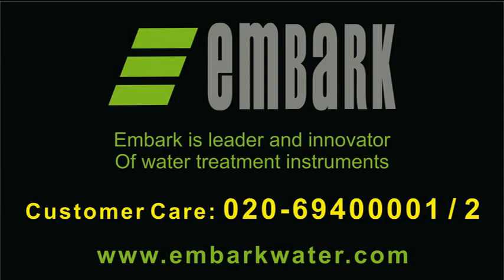For any further details or queries, please contact our nearest dealer or visit our website at www.embarkwater.com. Thank you.